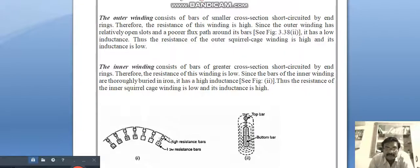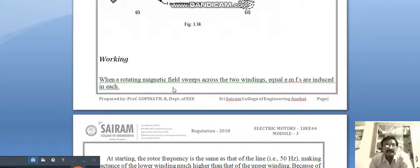For the inner winding, the resistance value is low. It consists of bars of greater cross section, short-circuited by end rings; therefore the resistance of this winding is low. Since the bars of the inner winding are truly buried in iron, it has a high inductance. So the resistance of the inner squirrel cage winding is low and its inductance is high.